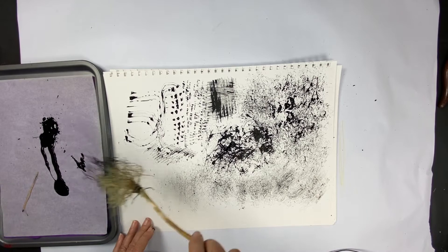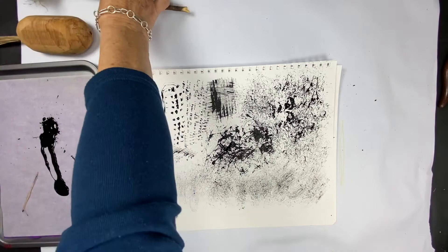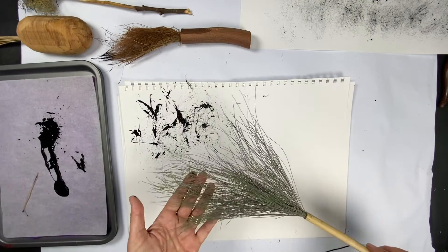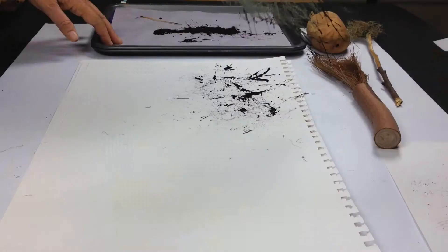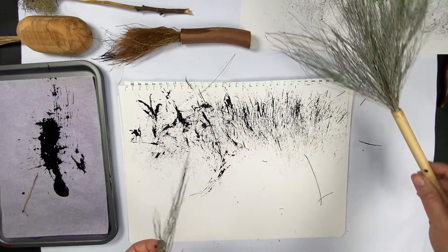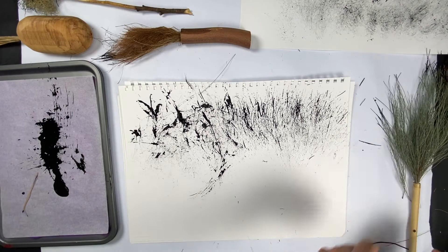Paintbrush number two - get out the casuarina. As you can see, it's popping off all over the place, but never mind. I really like that mark.